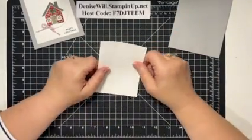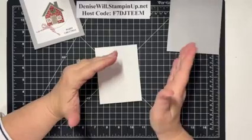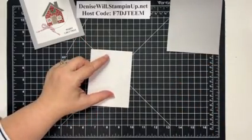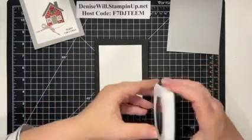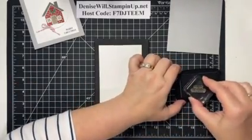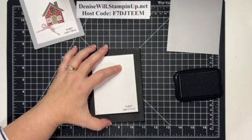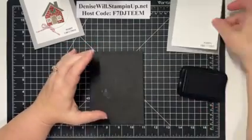I did videos a couple of years ago where I used the scoring board diagonally both ways so it looked like it was tufted — we used to have an embossing folder called Tufted that it looked a lot like. While we're on this piece, I'm going to use my Memento black ink and stamp 'Merry Christmas' down here in the corner. Perfect! Super simple and easy to do.